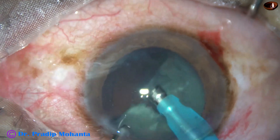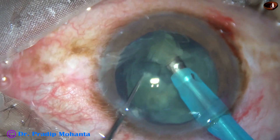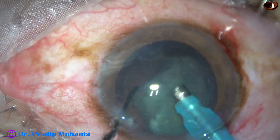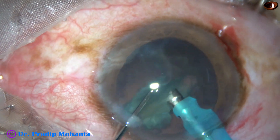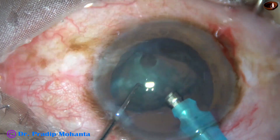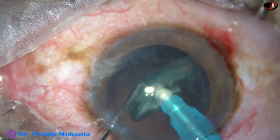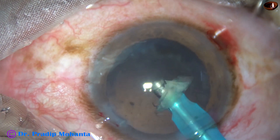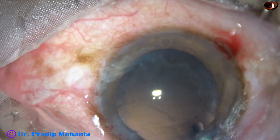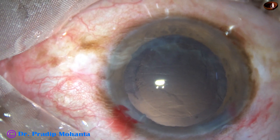Each nuclear fragment is emulsified with ultrasonic energy, which is 60% in this case. Flow rate is 45 ml per minute and vacuum is 450 mmHg. Each nuclear fragment is subdivided if necessary. This is the last nuclear fragment — it is emulsified, and at 3 minutes 32 seconds the nucleus is fully managed.